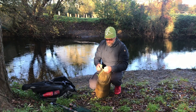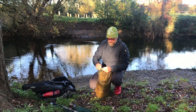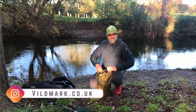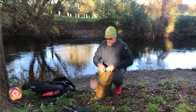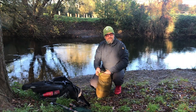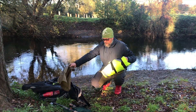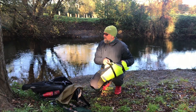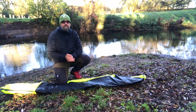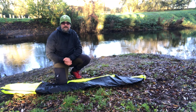Alright, so we'll get this inflated. I'm not going to use the inflation bag today because I've managed to pick up a small USB rechargeable pump, so it's going to be interesting to see whether this is good enough to pump up the packraft. It is a bit cooler today — we had a bit of a ground frost this morning.